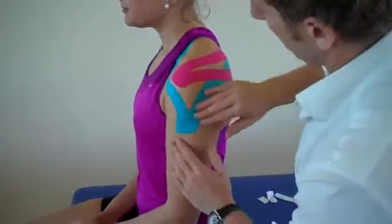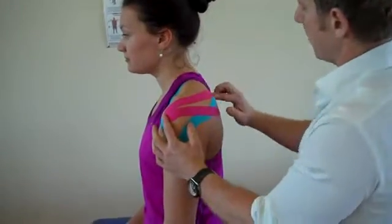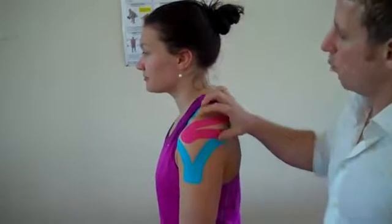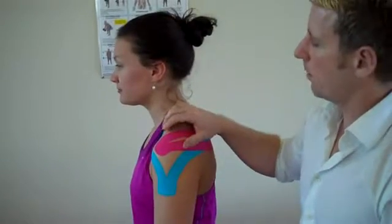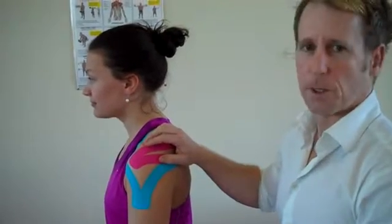So we've got a generalised piece of tape for the shoulder, and then a second application that will stabilise the supraspinatus. If you want to learn about kinesiology taping, look on johngibbonsbodymaster.co.uk. Thank you.